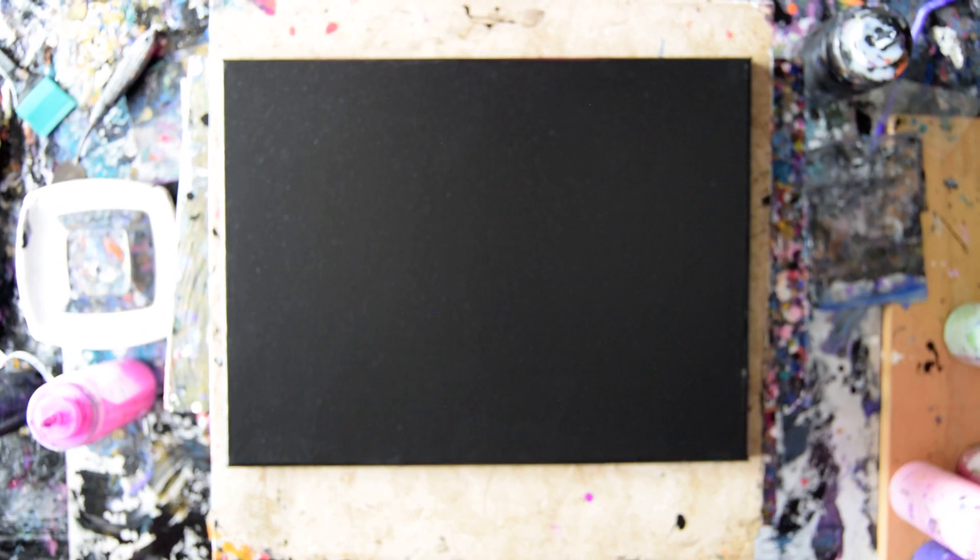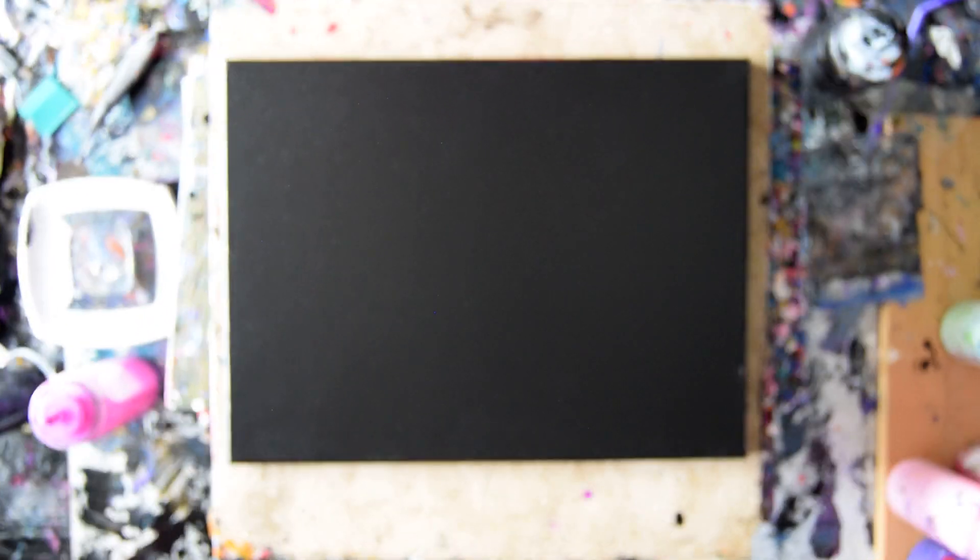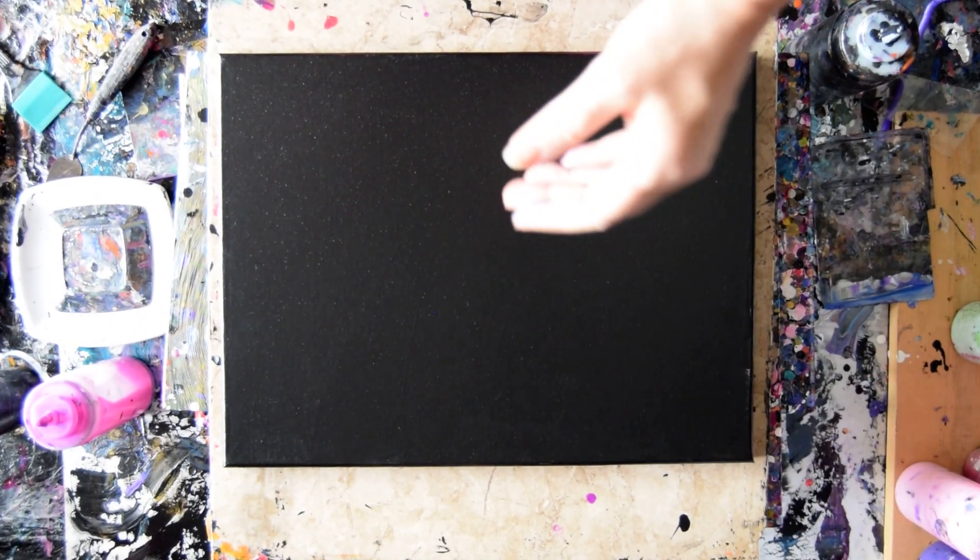Hello again. It's Priscilla Batsell in Spring Hill, Florida at Express Nistar Studio Gallery with a 12-inch canvas.